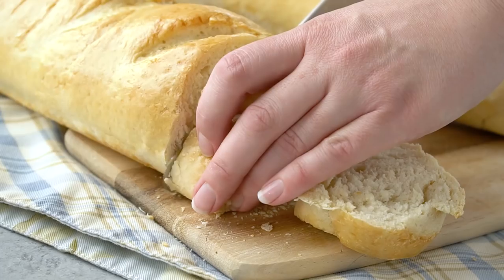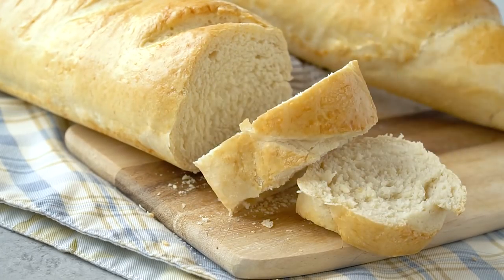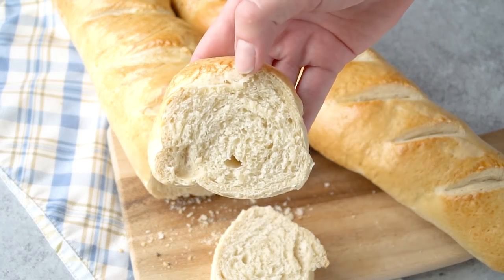Now just like other baked goods, it's best within the first 24 hours. Thanks for watching — I hope you enjoy this French bread as much as we do. You can find the full written recipe in the video description.